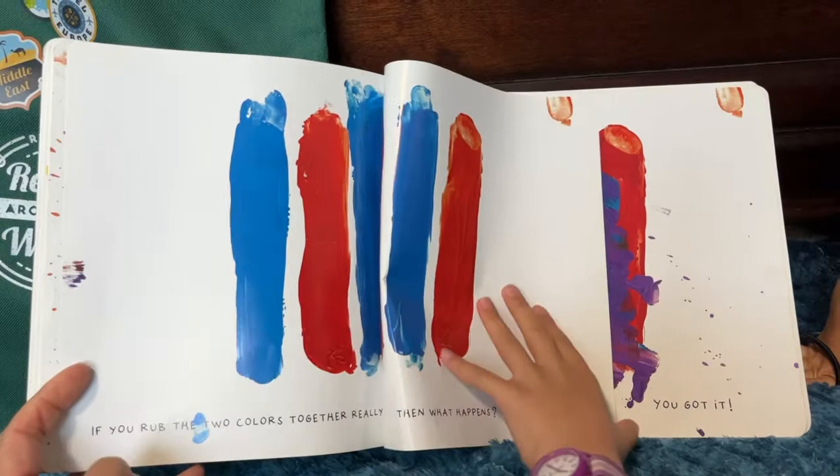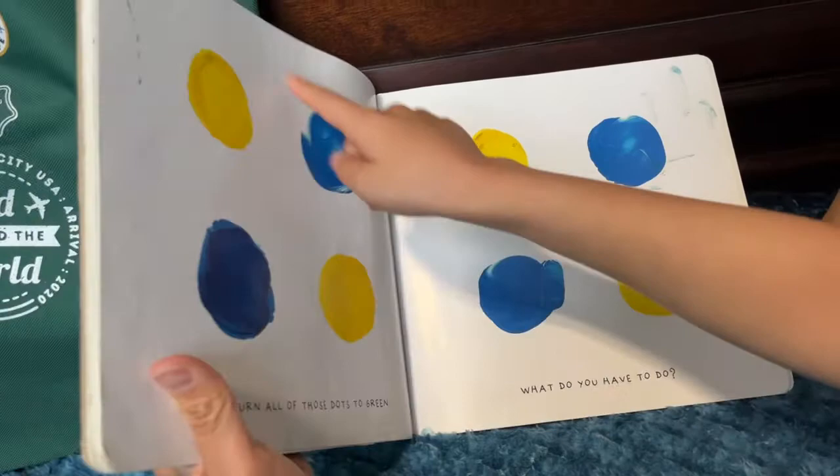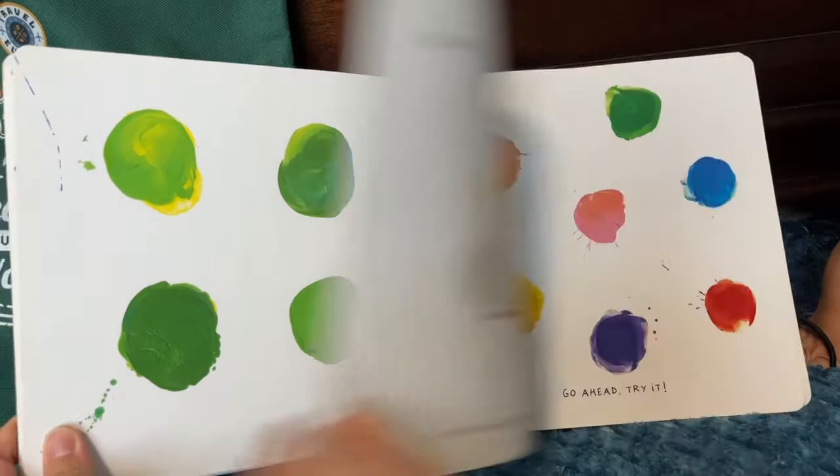You got it! And to turn all those dots green, what do you have to do? Yes! Well done! More? White makes colors lighter. Go ahead, try it!